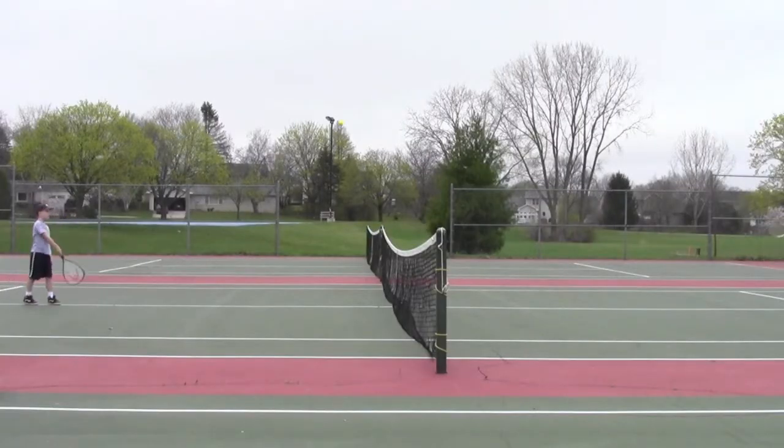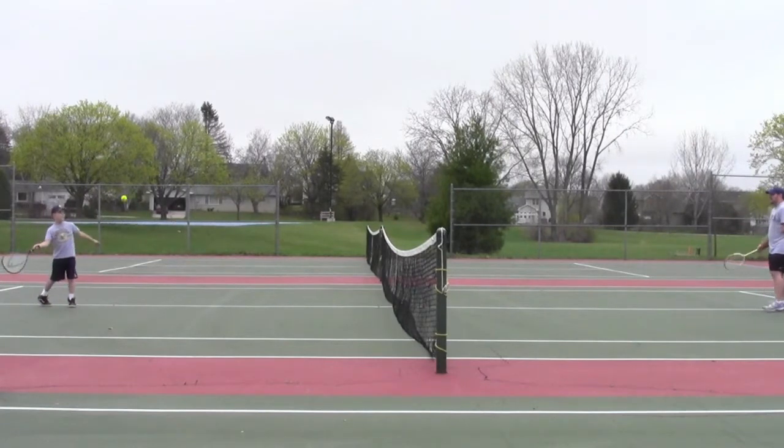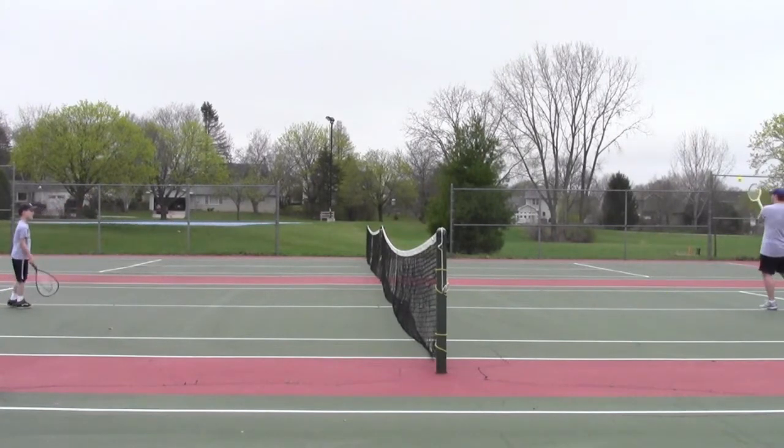Hey, this is Ryan. Thought I'd include some real footage of me and Sam playing tennis. So I hope you enjoy it.